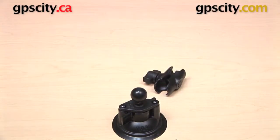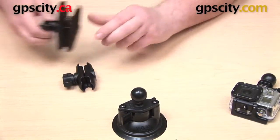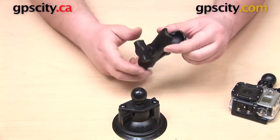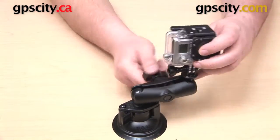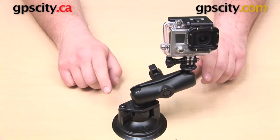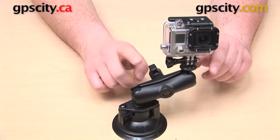This mount we've been looking at is the short arm version, but we do sell a variation that uses the standard length RAM Mounts arm instead. The short arm is one and three-quarter inches from ball center to ball center; the standard length arm is three inches from ball center to ball center. Everything else is the same — get it into the socket, tighten it up, and you have a mount with more reach and extension. That part number is RAM-B-166-GOP1, same idea but with the standard length arm.